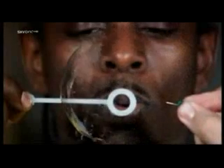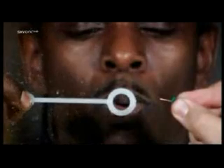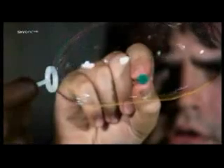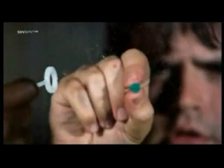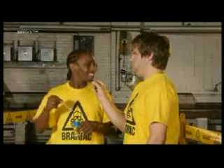The bubble is an elastic sheet of soap and water held together by surface tension. As the surface breaks, the tension is released, and the elastic sphere snaps back, colliding with itself in a cloud of droplets. All this in two hundredths of a second. A soap bubble popping.